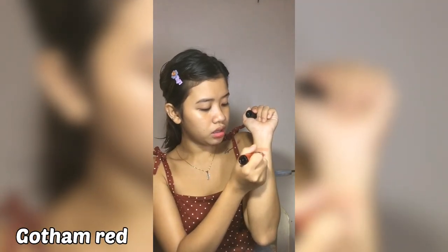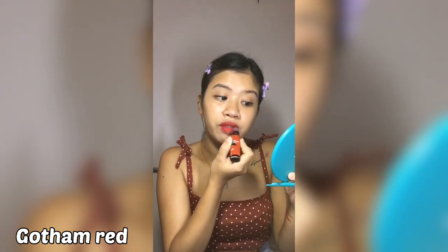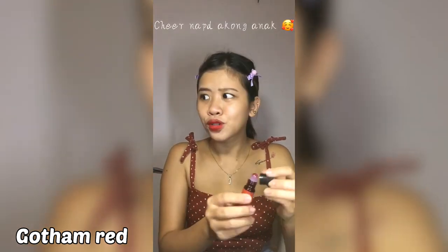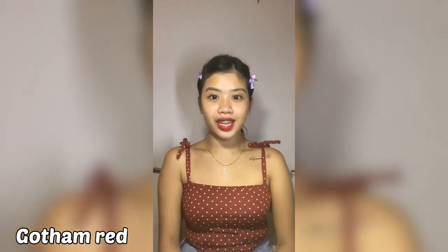I'm going to erase it and try the Goddamn Red. I really tried stepping it off but it sticks on your lips for a very long time — that's how good the tints are. So the last shade I'm going to try is the Goddamn Red. It's really darker. I think it's becoming my favorite shade. What I'm going to do is put it over the top so you can see it's darker on the inner part of my lips. Here's the Goddamn Red and I'm really loving it so far.